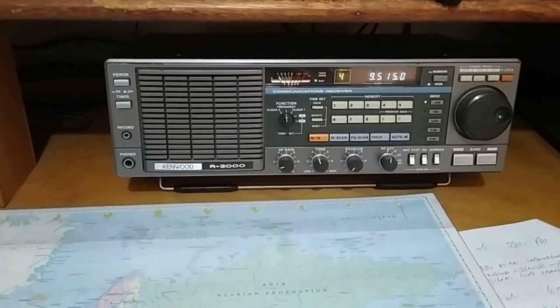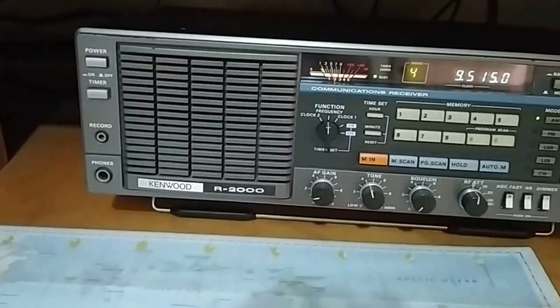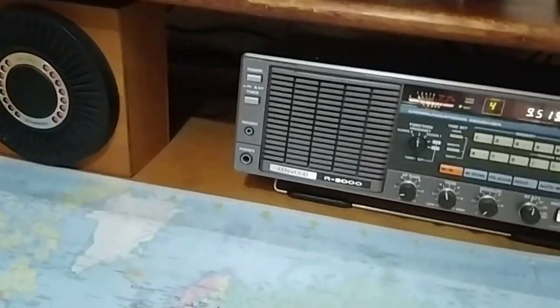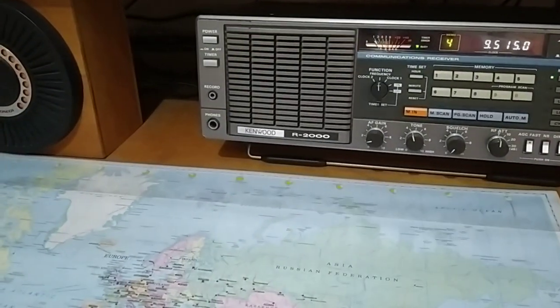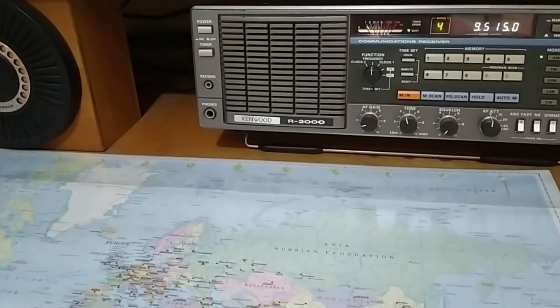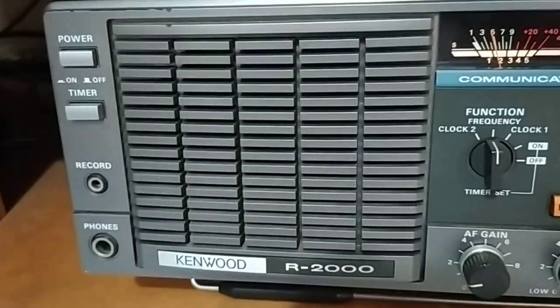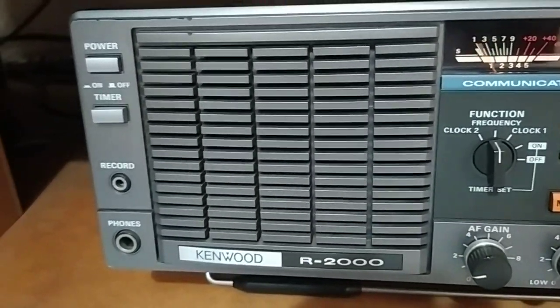It works very well indeed. I'll now rotate the antenna while we watch the S-meter and see which direction gives us the best signal. See, the signal's chopped off quite a lot.